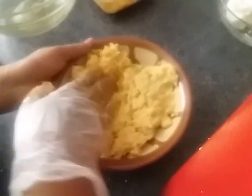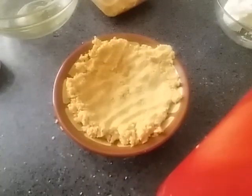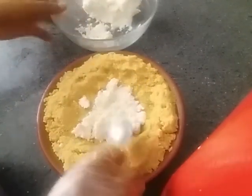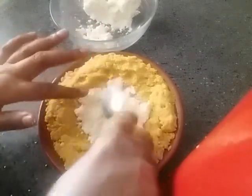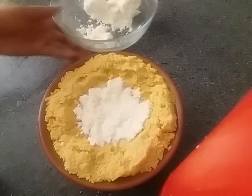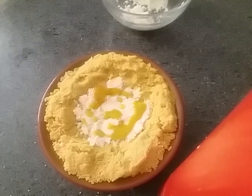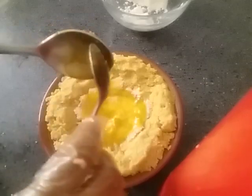Now let's begin. This is the final part of the dish. This is the first part of the dish. Now let's put the dish on the dish. Then let's make it well. This is a hot pot, it will be a hot pot.